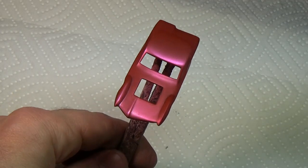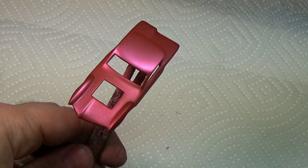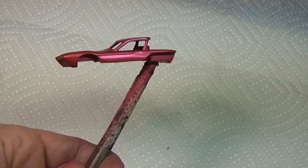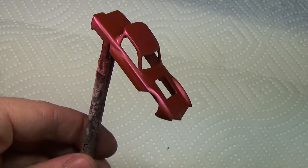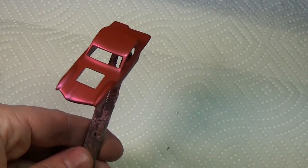Here you can see how the paint turned out. This is with four coats. You can still see the metal behind the paint, and it does give that spectra flame finish. However, it leaves too much of a matte look and really needs something on top to protect the paint. So I'm going to spray the car body with Tester's Clear Gloss Coat and let it set overnight.